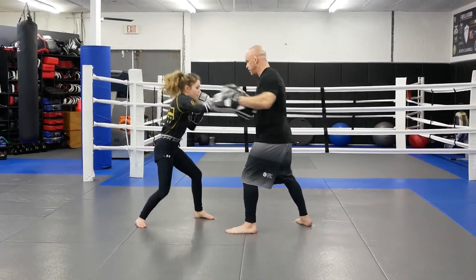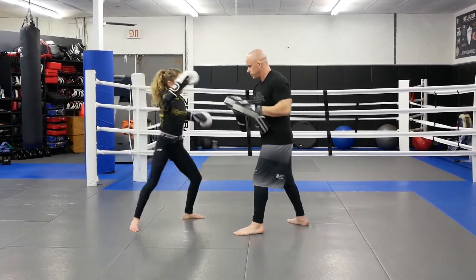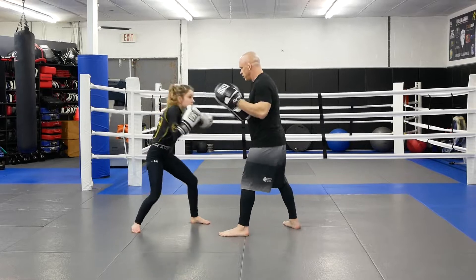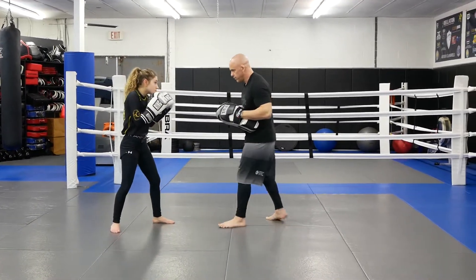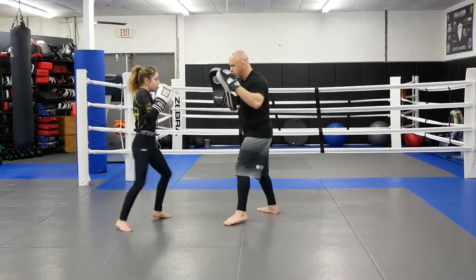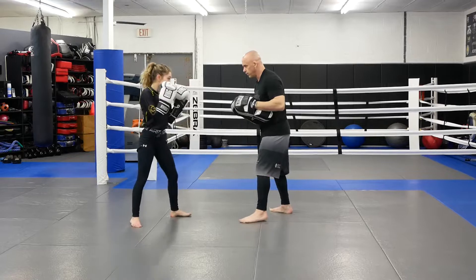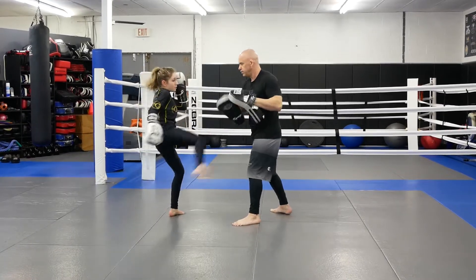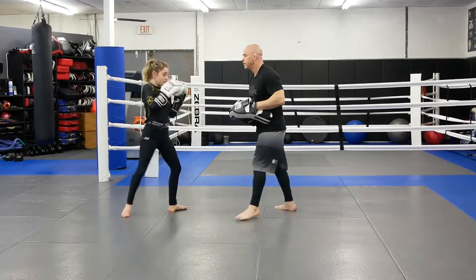Up. Up. Up. Up. Good. Back off. Good. One more. Good job.